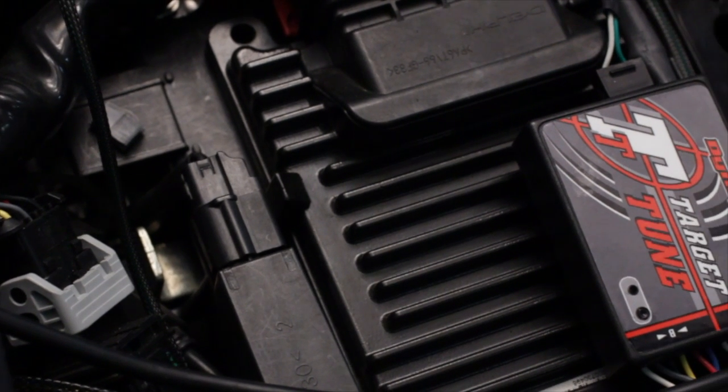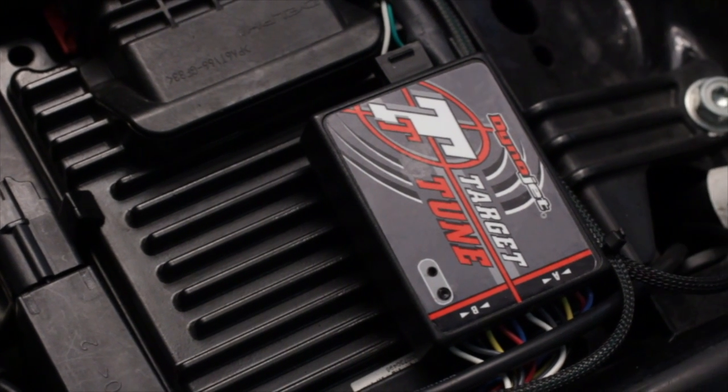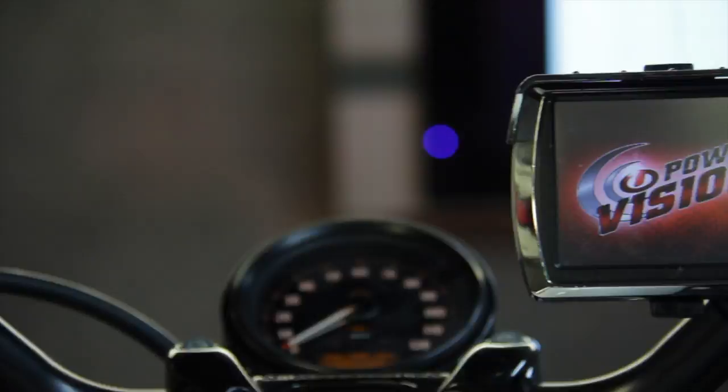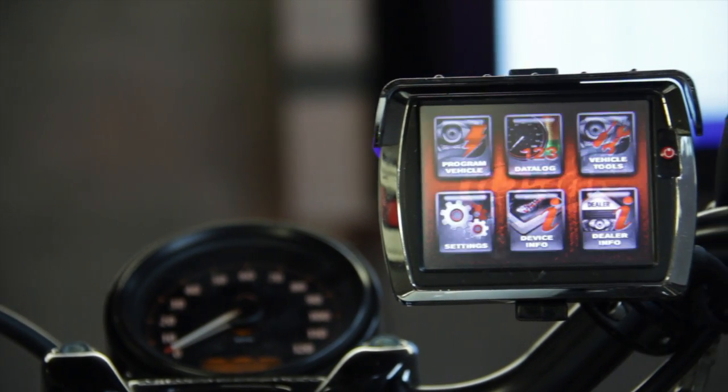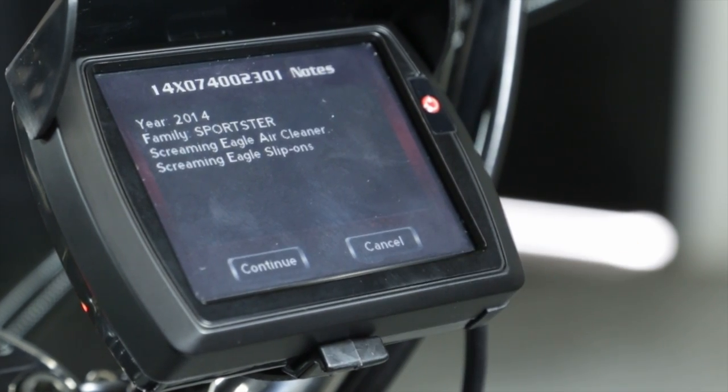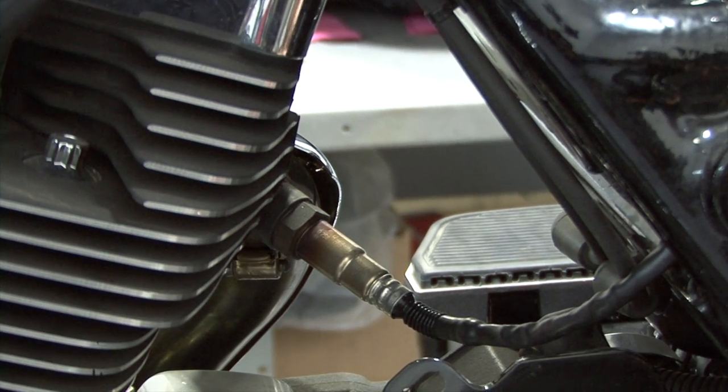Dynojet's new Target Tune is an exciting new product that can add a new dimension to your 2007 and newer Harley-Davidson ECM. When paired with a Target Tune specific calibration flashed by a PowerVision, your ECM will run closed-loop fuel control based on wideband O2 sensors.